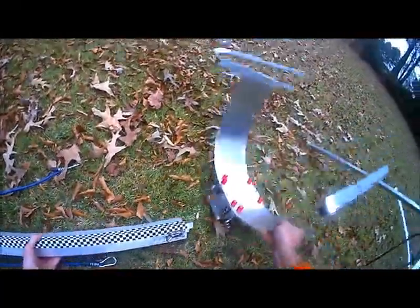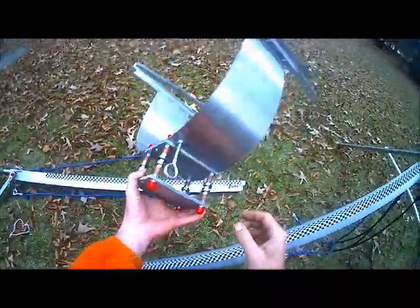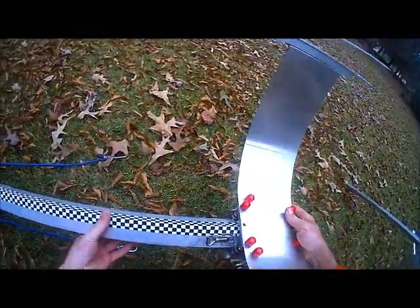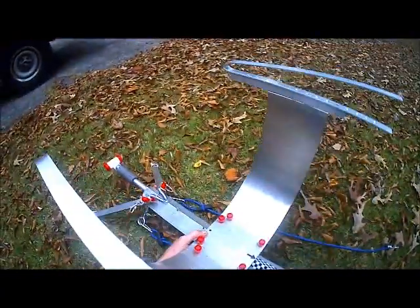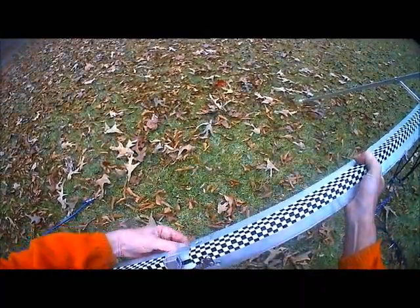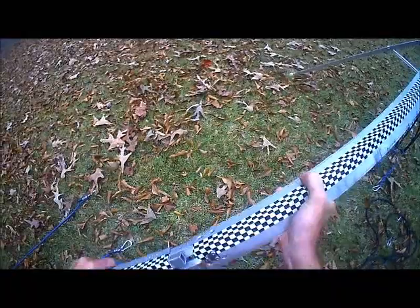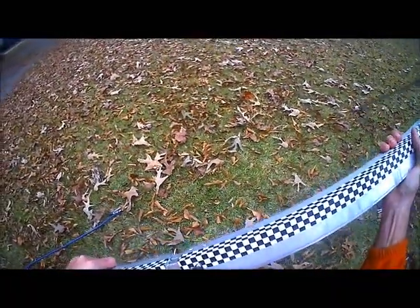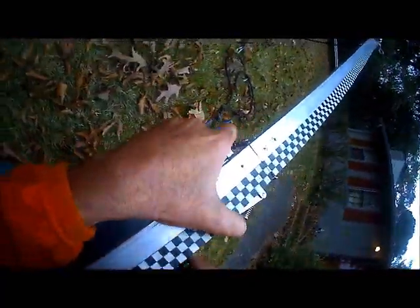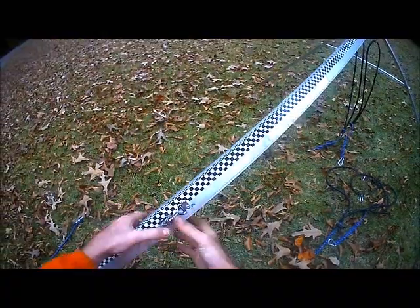Popped those off. The carrier is just on bearings here — regular skateboard bearings — and it just slides on. Locks into place. The locks go on here like so. These are much stronger locks than the original one I was using.